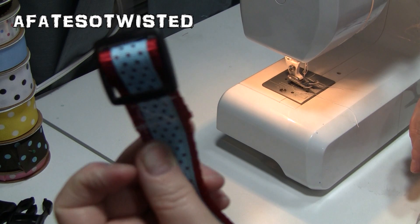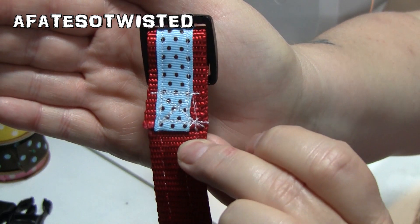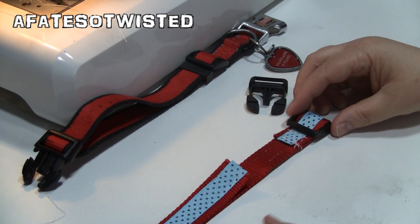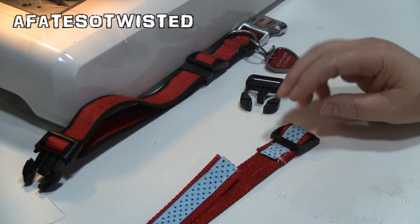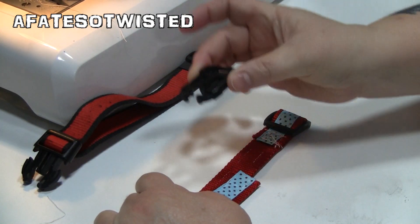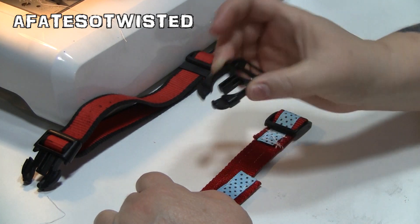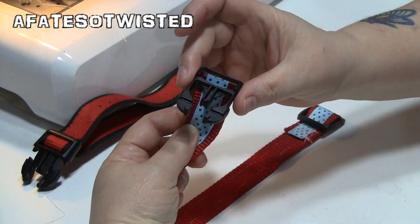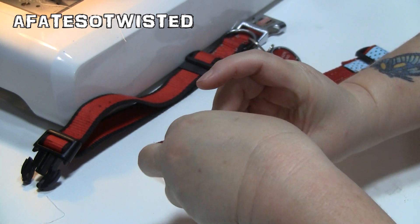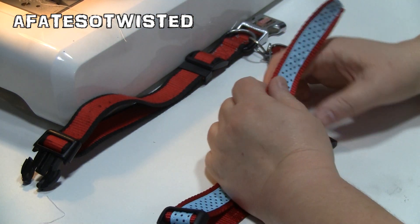There you go — I've got my box stitch with the X sewn in. The next step: take your collar piece with the top facing down, then take the male buckle piece and feed it in from this way, like this.